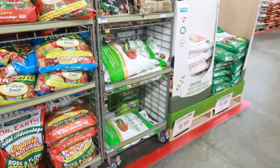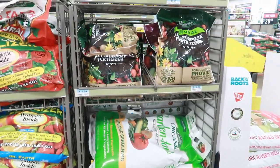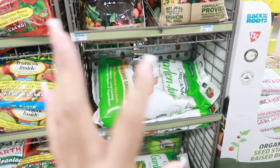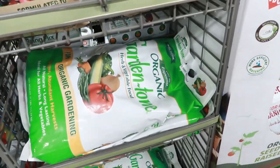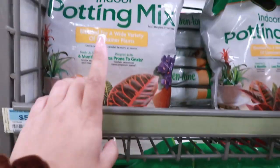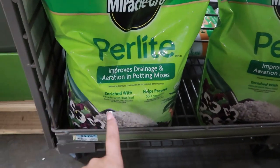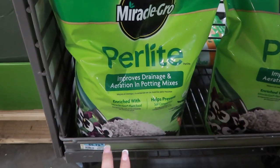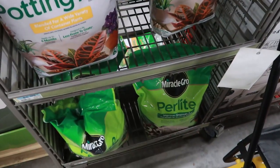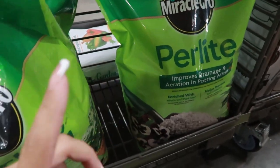So right now I'm actually at Tractor Supply — I've never been here before. I was talking to my neighbor and she said she got her plant here and it was really big and only $20. So I was like, I have to check this out. I'm looking at this perlite and this indoor potting mix — the potting mix is $5.79. I might get it; it's a little cheaper here but the cheapest is probably gonna be Walmart.